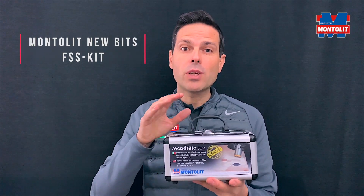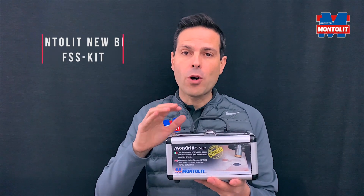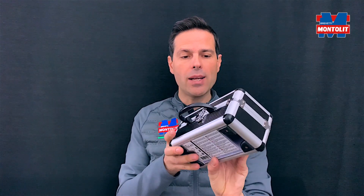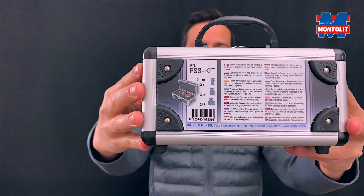Hi guys, today I would like to give you additional information about our kit of core bits designed for slim panels. The kit is this one — it has three bits inside, and you can have a close look at the code.